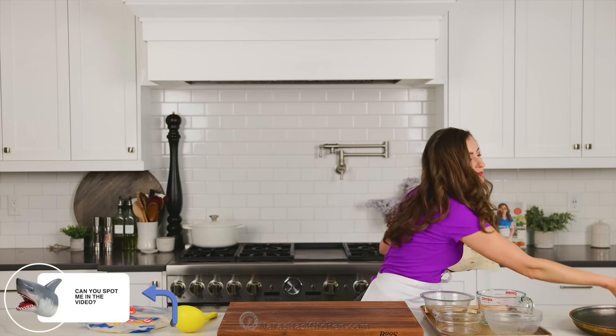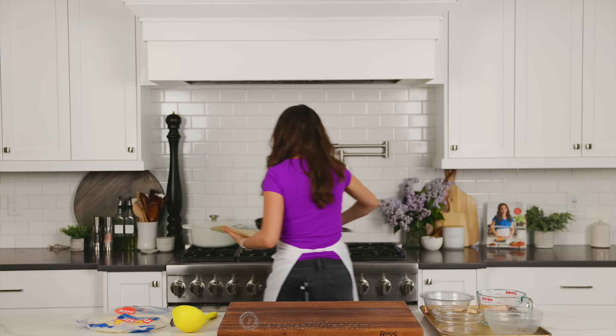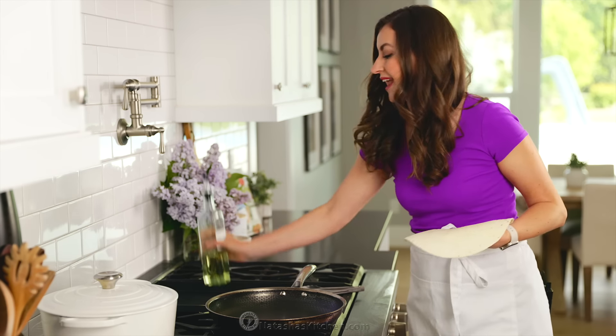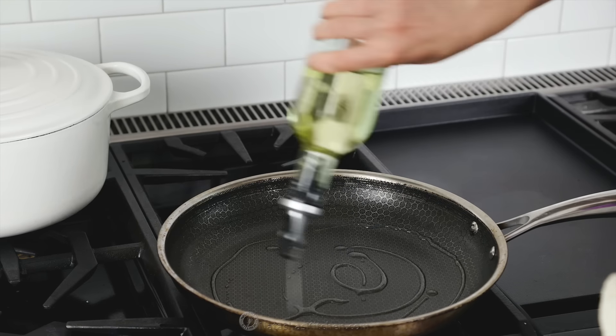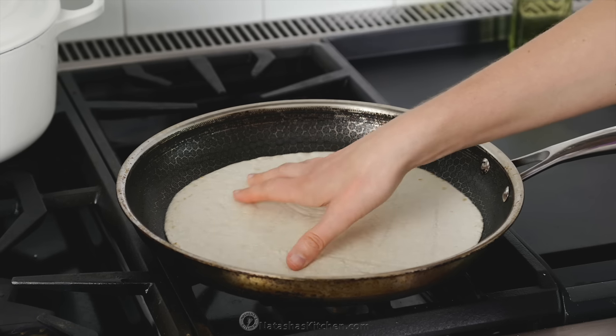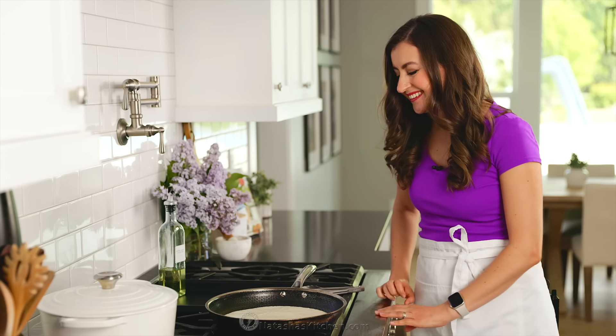Set a large non-stick pan over medium heat and add about two tablespoons of oil. I'm using an extra light olive oil, but any oil with a high smoke point will work. Once the oil is hot, add the tortilla and fry for about 30 to 45 seconds per side. Flip the tortilla when you see it's golden brown in spots.